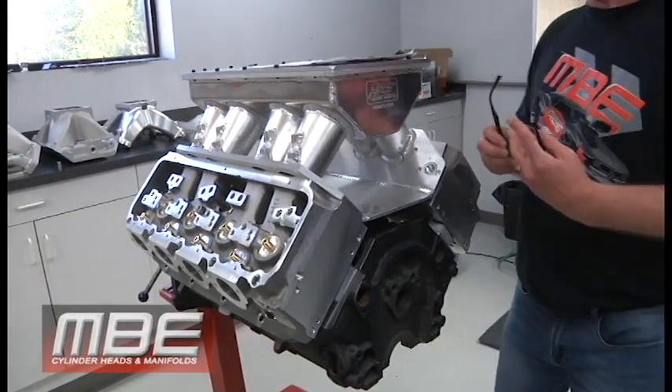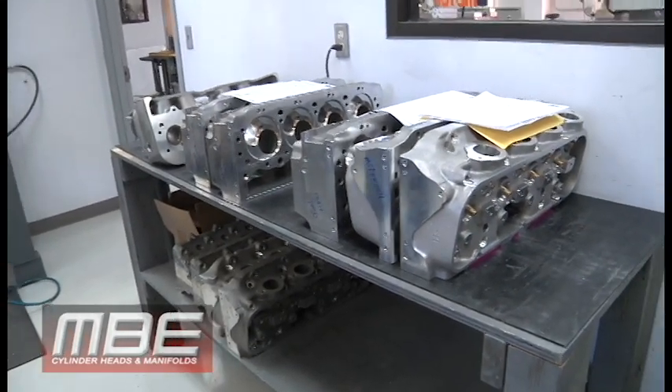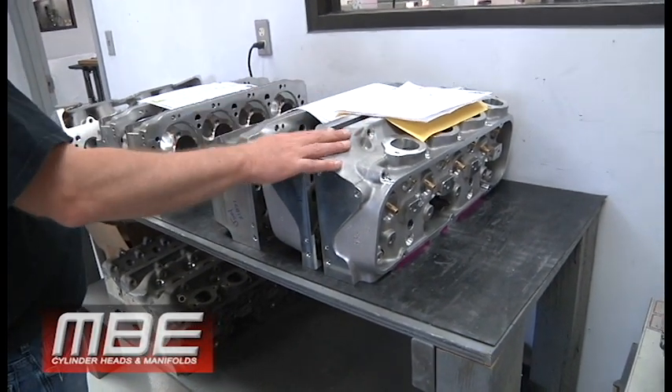Hey everyone, back for this week at MBE — just a quickie. We got some A460s we're finishing up here for the customer. You can tell by the ink that we're finishing up the manifold right now.